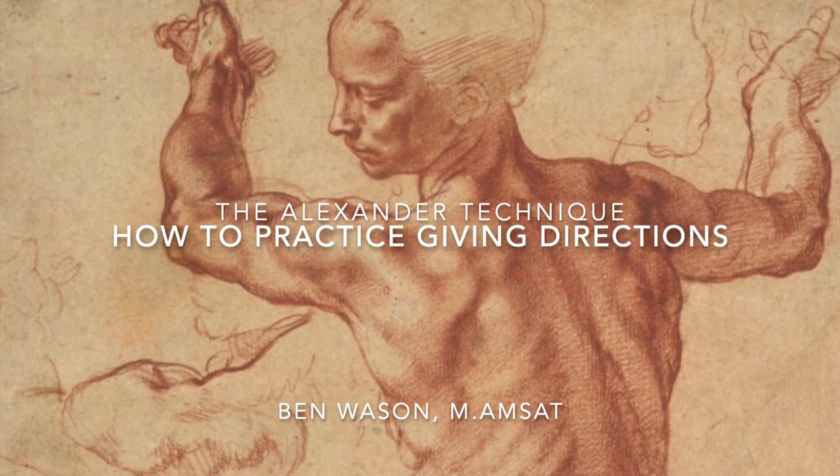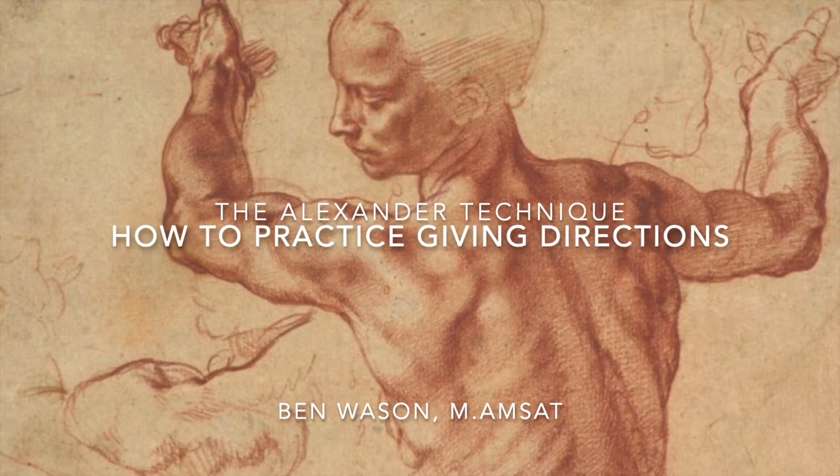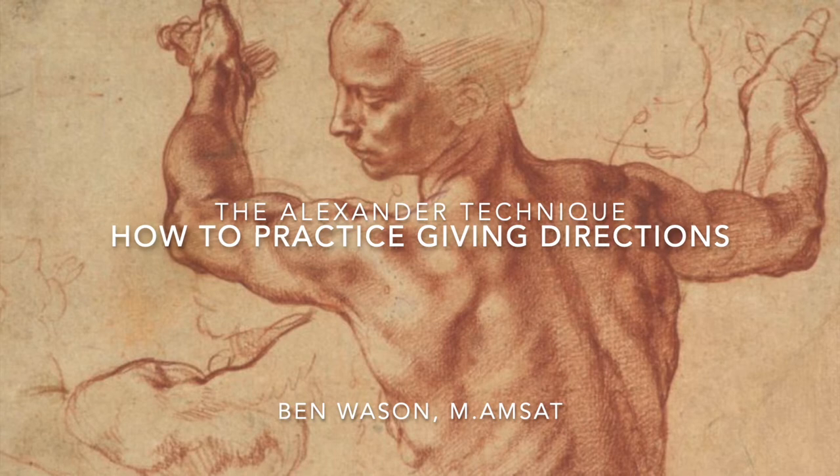Importantly, you want to definitely say no to the immediate desire to do these directions in some definite way, as well as the desire to figure out or feel what's going on in your body or muscles.